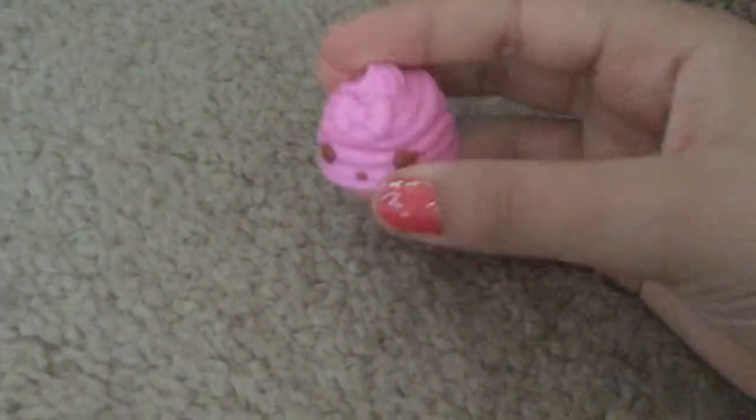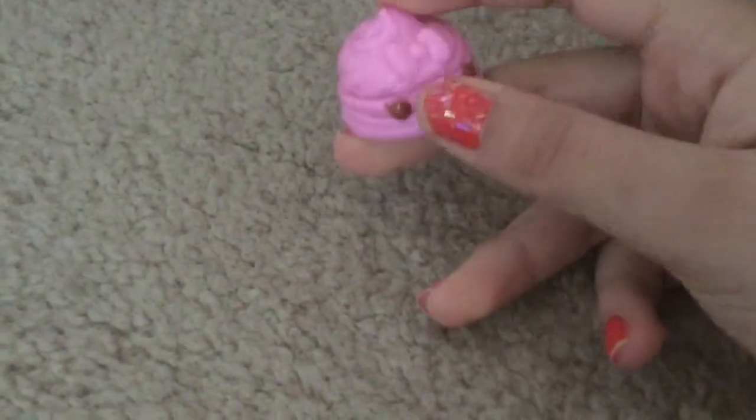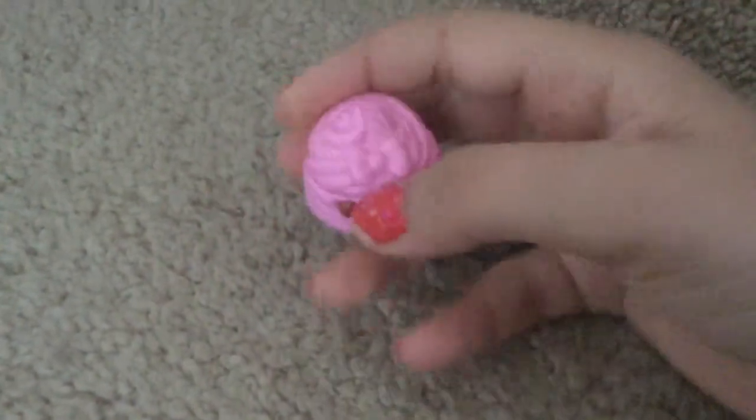Hi everyone, welcome back to another video. So today I'm going to make DIY eyeshadow and we're going to be taking an old num num container and I'm going to clean the inside and we're going to use it.